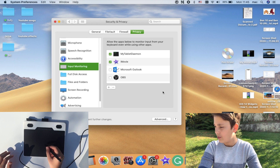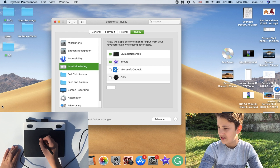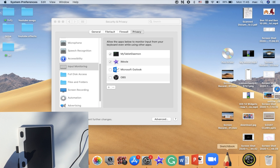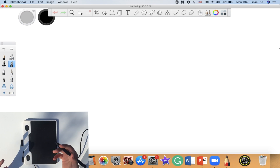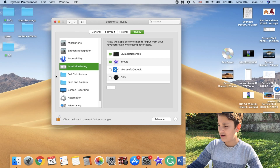Now let's take the pen and see what it does. I'm moving the pen over the tablet and it's moving the cursor quite well. However, when I launch Autodesk Sketchbook and try to draw, it just moves the mouse without actually drawing anything. This is a very common problem if you don't know how to solve it.